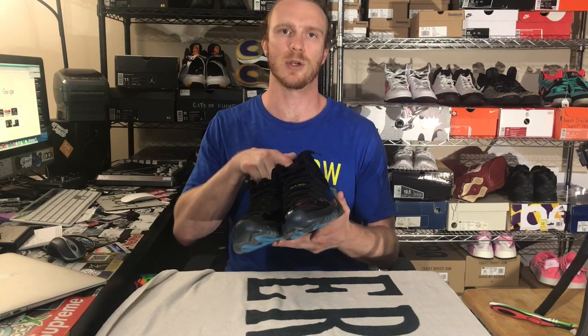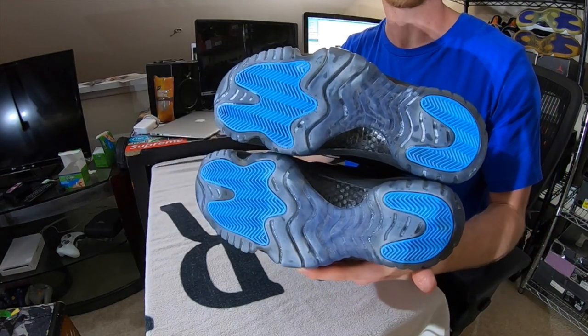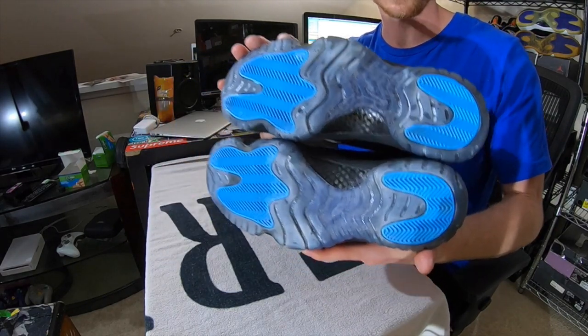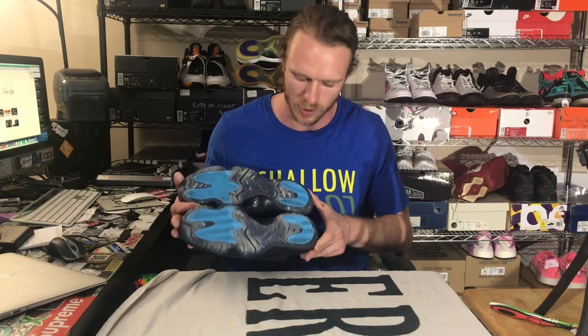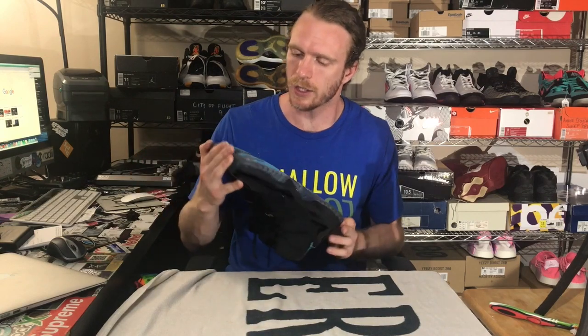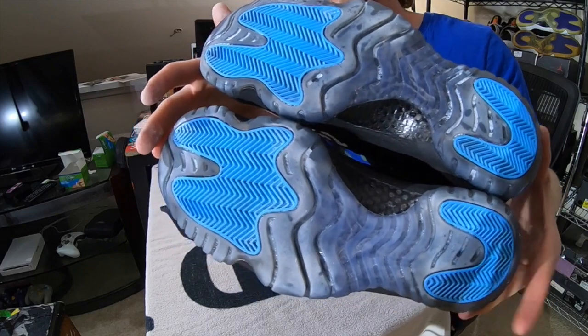The last pair for comparison is the Jordan 11 Gamma Blues. These came in looking rather yellowed, and you can see that the outsole is looking a lot more icy blue on both the right and left sneaker. The left sneaker was treated with Angelus Solbright, and the right shoe with Raleigh's Restoration Ice Cream. Both sneakers are looking really, really good — a lot better than where they started. Not a huge difference between Raleigh's Ice Cream and Angelus Solbright in my personal opinion.